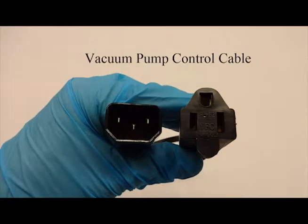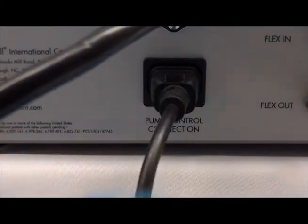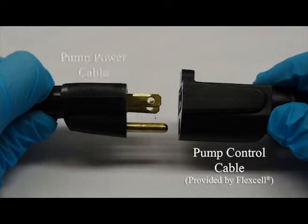To connect the supplied pump control cable, connect the male end to the pump control connection outlet on the back of the FlexLink controller. The opposite end of the cable connects to the vacuum pump power cable.